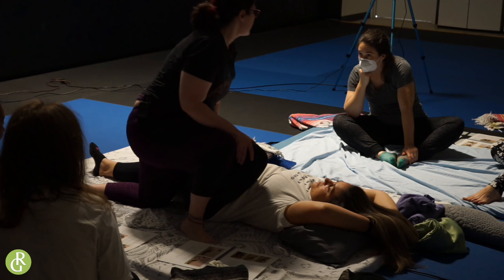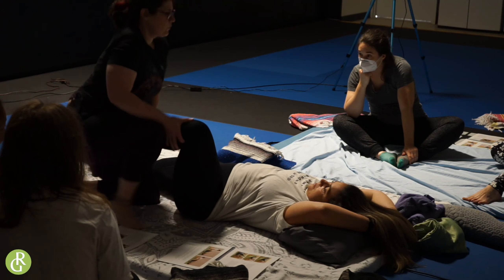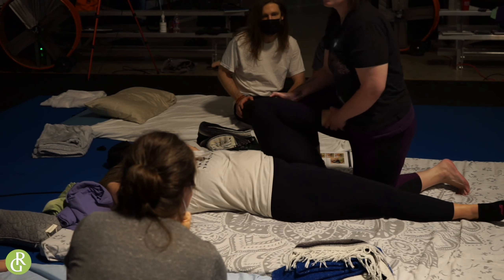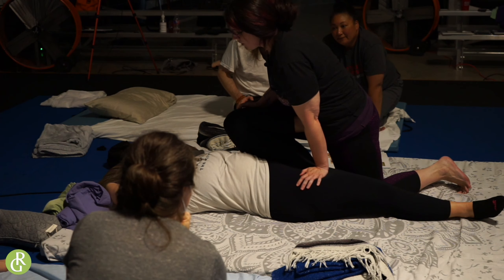We can go like this. Get that nice rocking. Get the nice move. We're just moving and pressing in. Just like that.